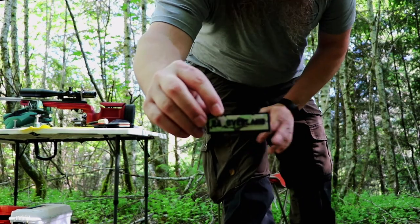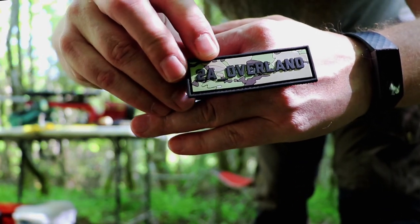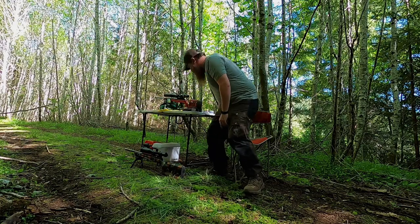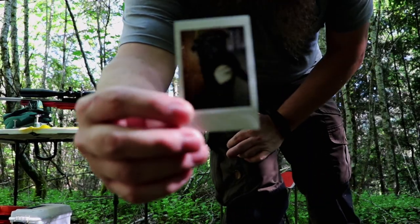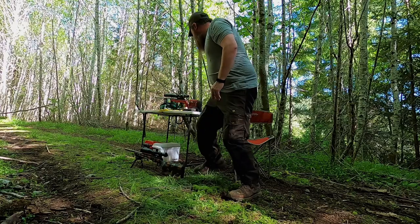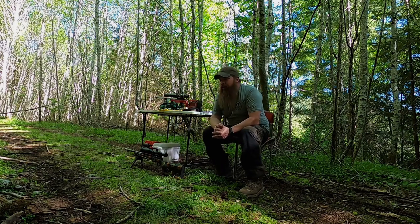The next shoutout is to 2A Overland — I'll put their links in the description. They sent me this really cool 2A Overland patch. They've got a Jeep Cherokee a lot like mine and they're down in Arizona. They also sent a handwritten letter and a picture of their dog Bean, which I absolutely love — they've got a pug that goes everywhere with them. Super cool of them to send the patch, the picture, and the handwritten note. Go check out their channel; they're doing more of the overland stuff and I even saw them shoot on one of their last videos.